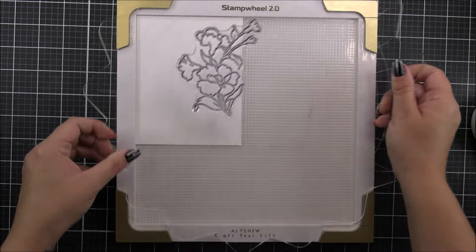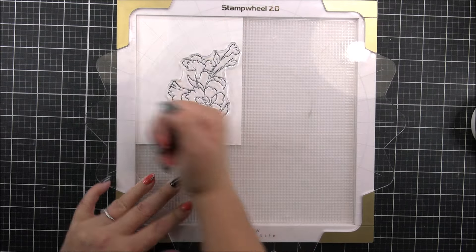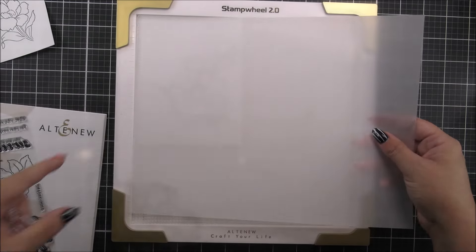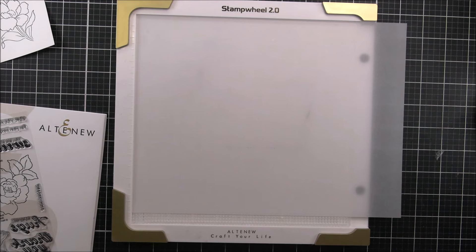For the smaller image that we have on the stamp set, I'm just gonna stamp this onto a piece of white card stock. This is classic Crest Solar White and I'm just stamping that using the Jet Black ink from Altenew.